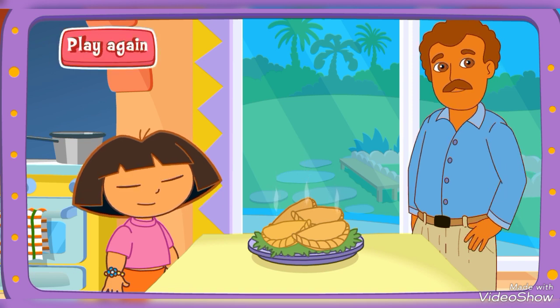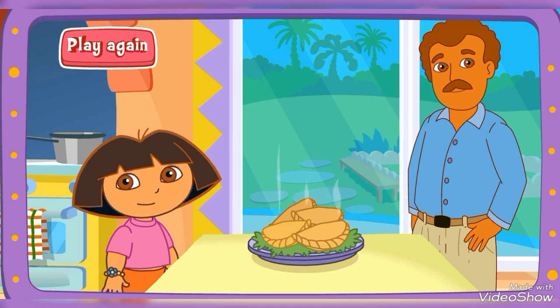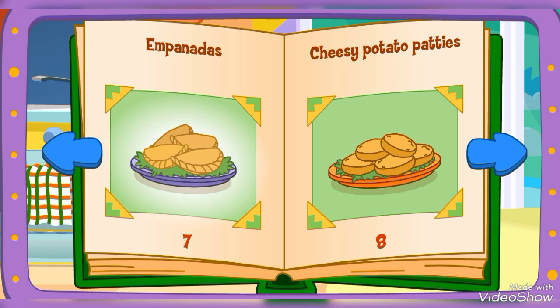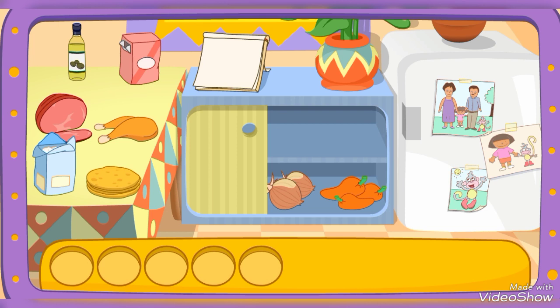Play again! Empanadas! Empanadas! That'll taste great! Do you see these ingredients?